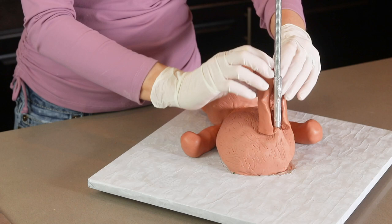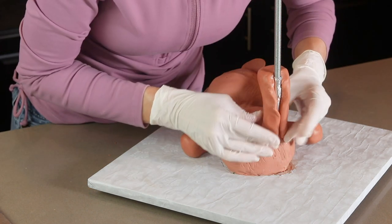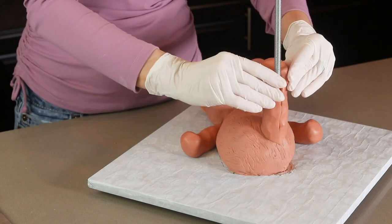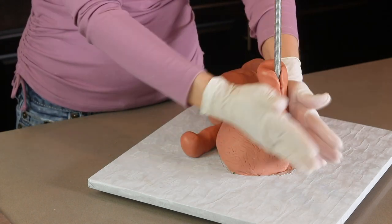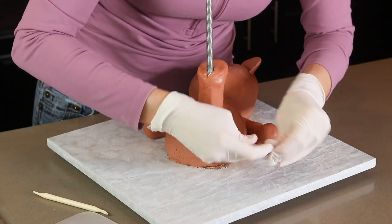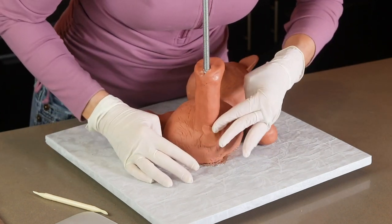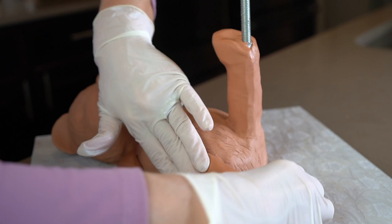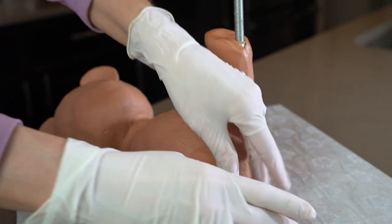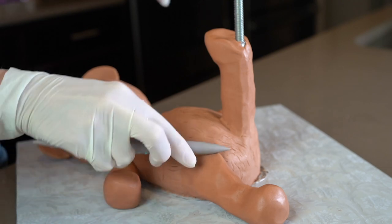For the back leg that looks like it's holding up the cake, I have modeled a leg shape out of modeling chocolate and I cut a slit in the back of it and I'm wrapping that around the threaded rod. I smoothed out that seam and also added a little bit of modeling chocolate to fill out that back leg. I also created his other leg out of modeling chocolate and laid it down on the board and blended those seams in.